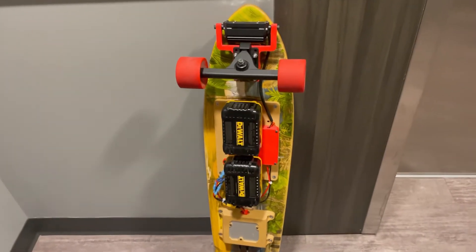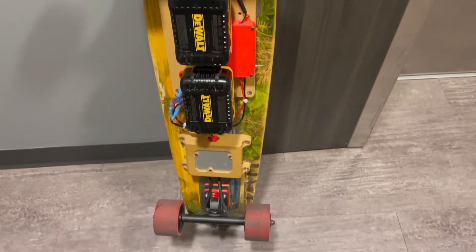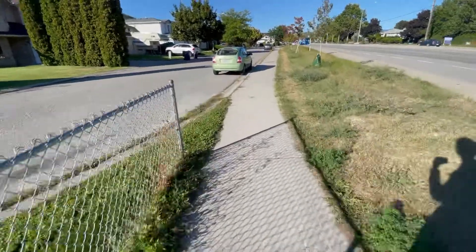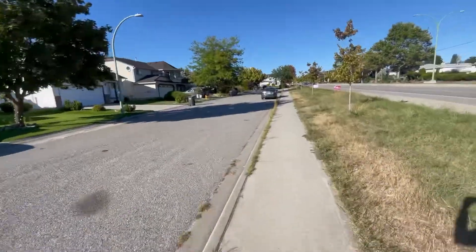Now that I had the board in a semi-complete state, I decided it was time for another attempt at riding to my university campus. The ride there was pretty uneventful so I only recorded one clip, but on the ride back something else started to happen.